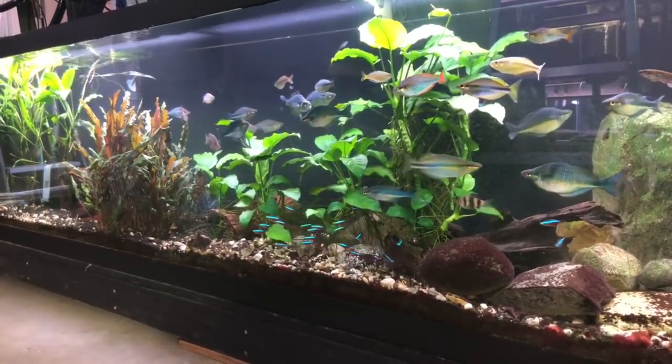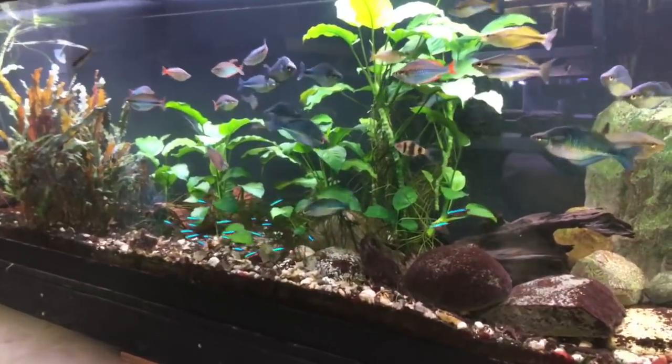lrbaquatics.com. Hello world, how's it going? Coming to you once again live from the fish room. I'm your guy LRB, and today I wanted to talk to you about filtration and how I'm able to keep so many tanks by myself.